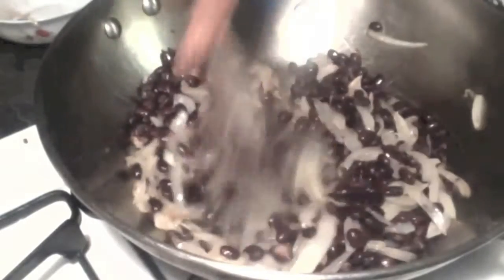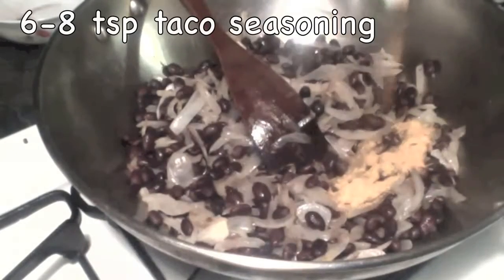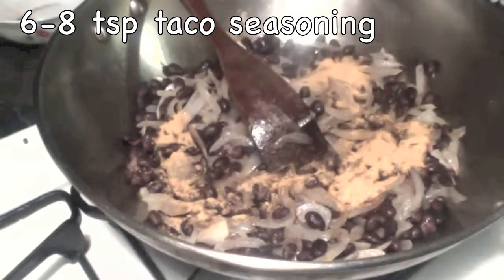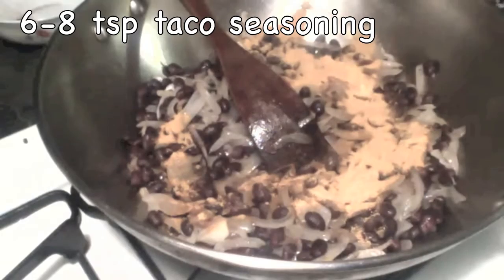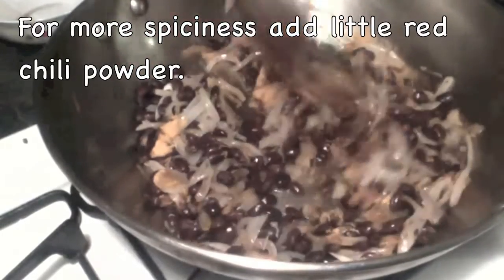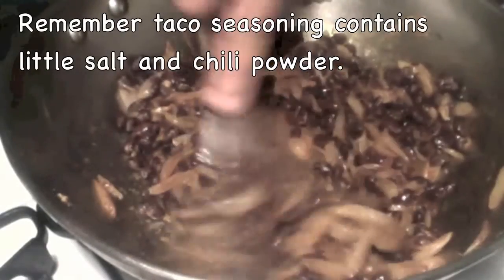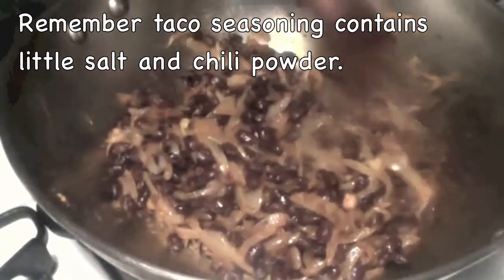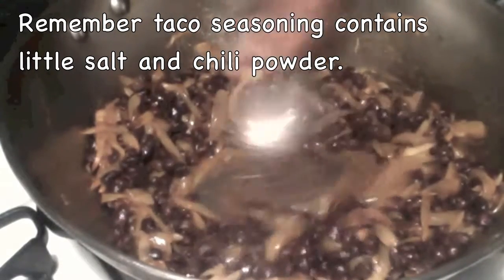Try not to use canned black beans because they contain a lot of preservatives. To these onions and black beans I am going to add taco seasoning. Mix it well and let the beans and onions cook with the taco seasoning for just a few minutes, so the beans will get that flavor from the spices.